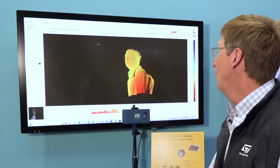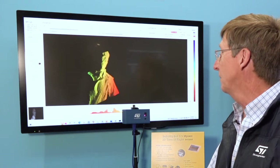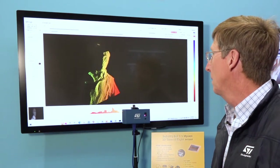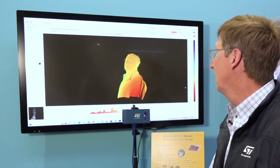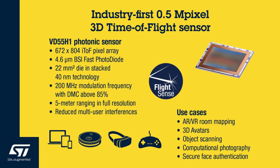One thing you can do is rotate the image and look at me from various angles without me moving. It's very clever. The key point to take away is this is the VD55H1.